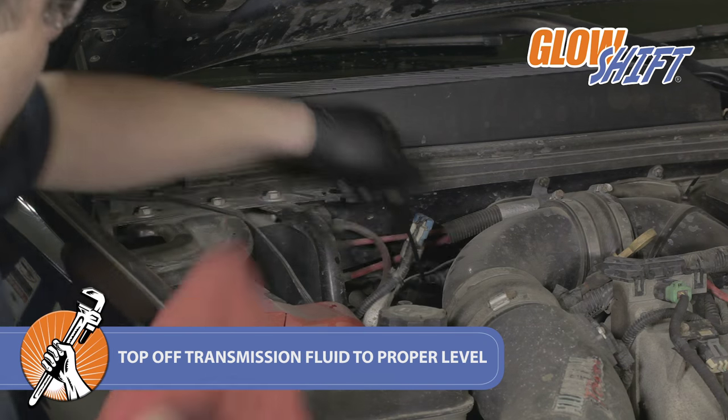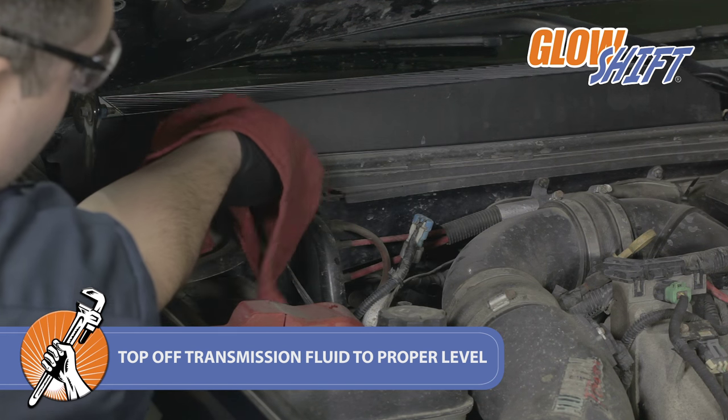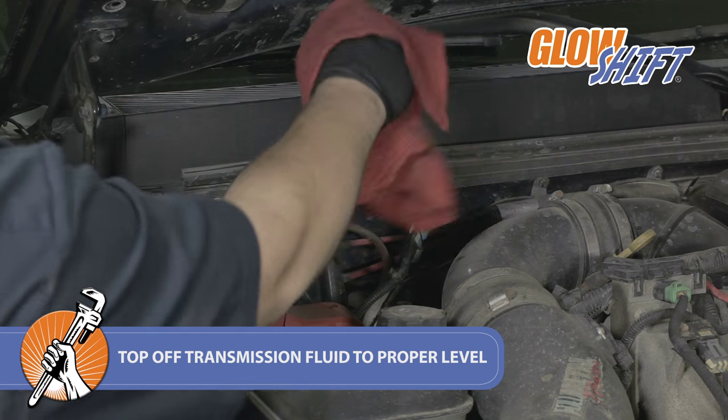Finally, check to make sure the proper amount of fluid is in the transmission. If more transmission fluid is needed, use a funnel to add.